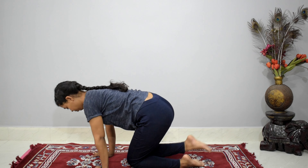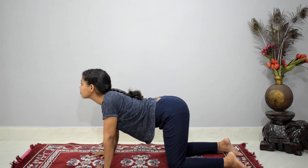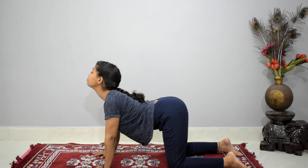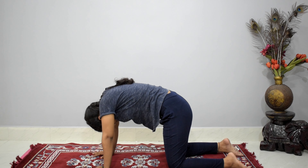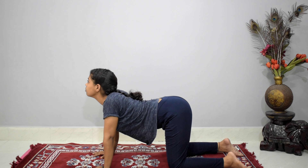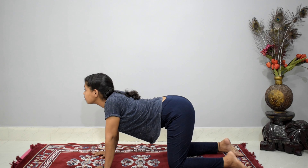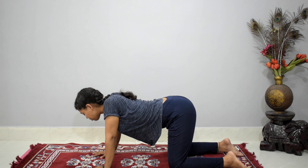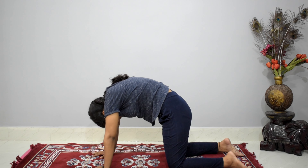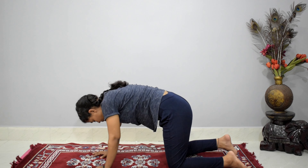Keep both hands on the floor and come into the table top position, making a rectangle with both knees and both hands on the floor. Start taking your head up while inhaling, making an arc on your back, and exhale, take your head back down again making an arc. Keep doing it — it is very good for spine strengthening. Inhale up very slow, exhale come back. Feel the stretch, and now you're ready for the next exercise.